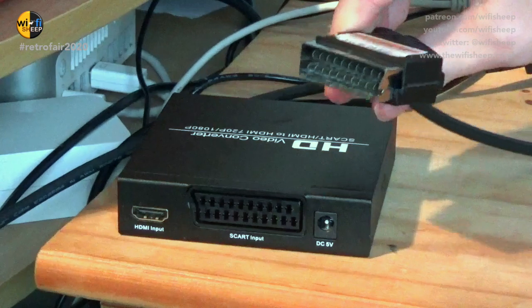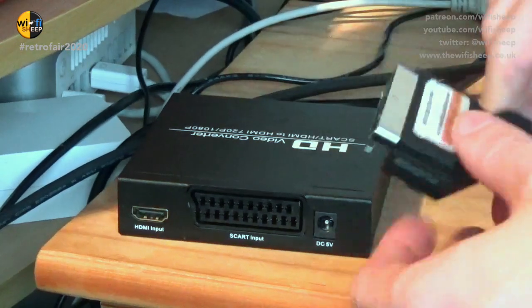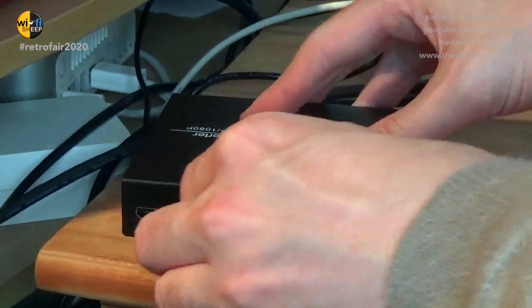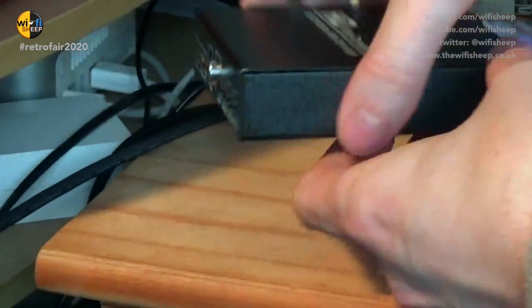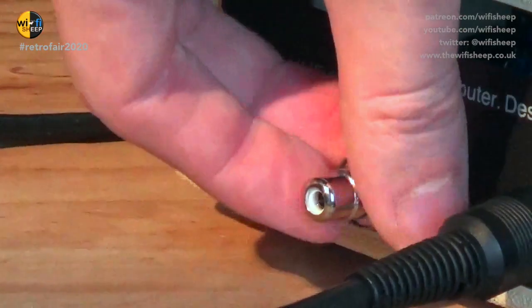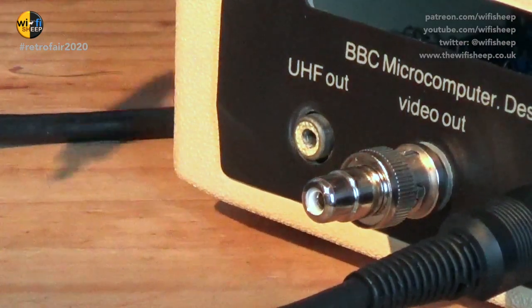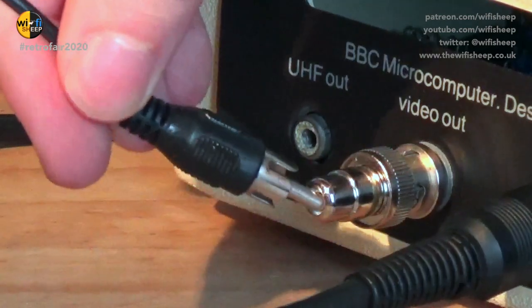I have been using this converter box to convert the RGB SCART signal to HDMI and it does work really, really well. Unfortunately, my capture cards weren't having any of it, so I've had to improvise an alternative solution using the BBC Micro's BNC to composite. It's only a black and white output — bear with me on that — but hopefully it'll give you an idea of what the machine can actually do.